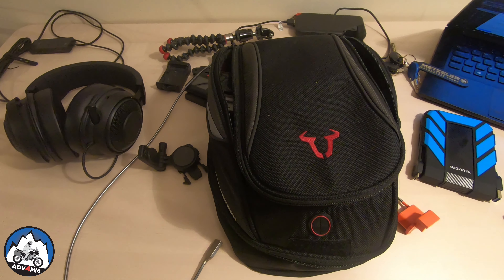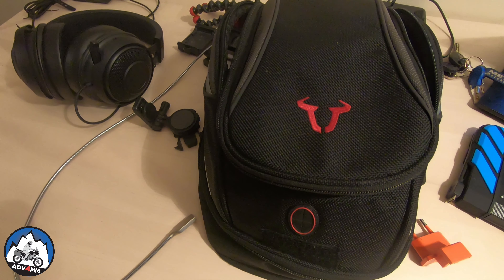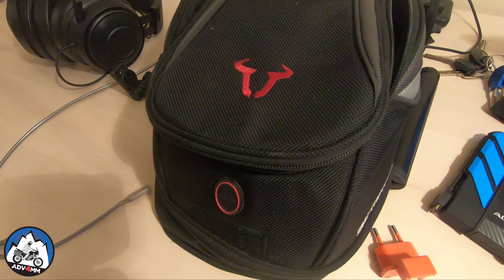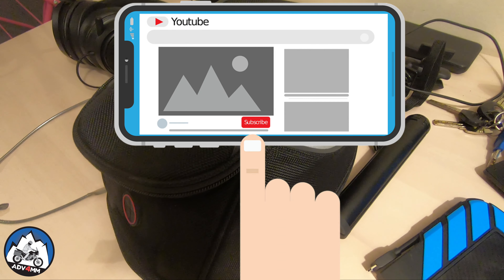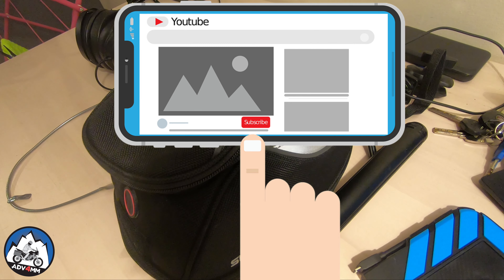I've now come to the end of this review. I hope you enjoyed it and got something useful out of it. I'm happy with this bag, but for 120 euros I would have expected a little extra effort in the release mechanism — that could have been done better. If you have any questions or tips, feel free to shout in the comment section below. Don't forget to give a big like, hit that subscribe button if you want to stay in the loop for future videos, and thanks for watching.